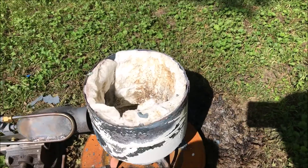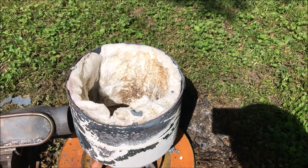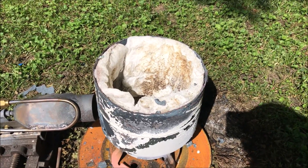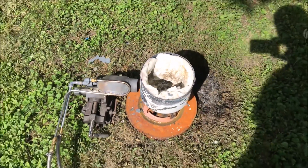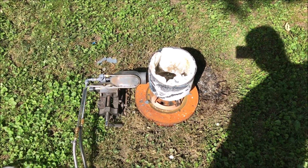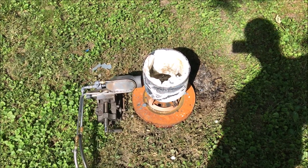This forge is totally horrible — it's just not set up for this. I don't have a proper forge for the experiments I'm doing, so I'm kind of doing myself a disservice continuing these tests. We're going to see what we can do about getting a nice foundry put together.